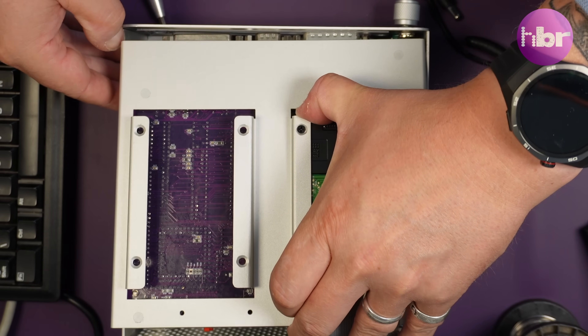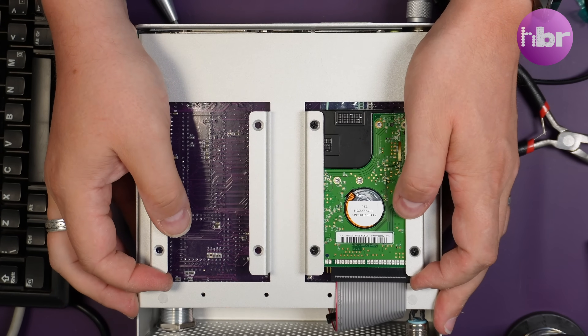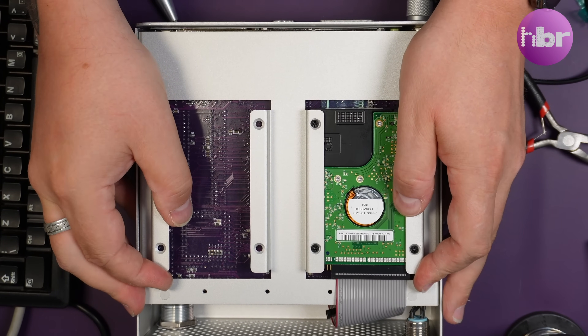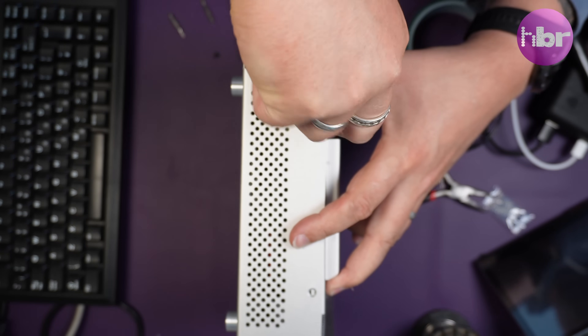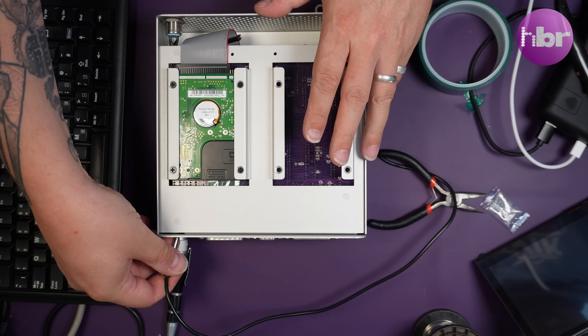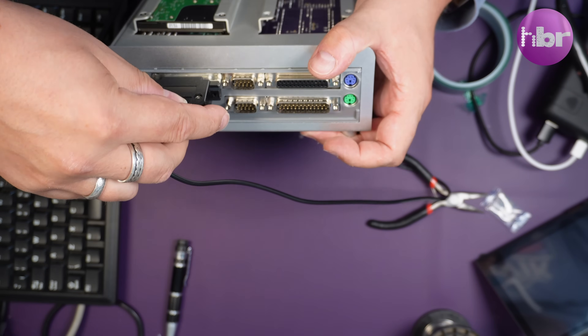With that back on, we can put the Denise back in its case and give it a final test and install some games. As part of the build I'm going to be using my trusty Zip 100 drive over the parallel interface — which is one of my earlier videos — so I can copy on some WHDLoad games. Everything I'm going to install on the Denise I'm going to do on the actual hardware onto a hard drive, as I would have done it back in the 90s.